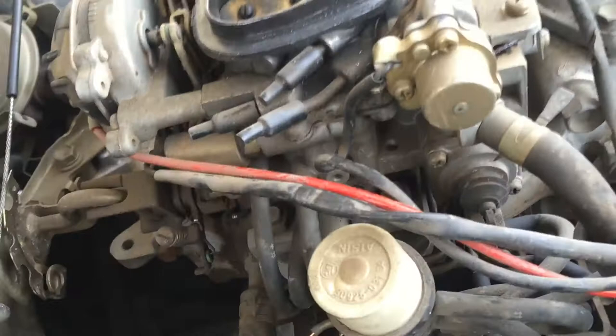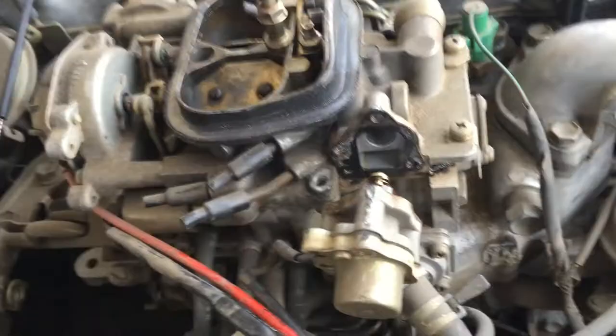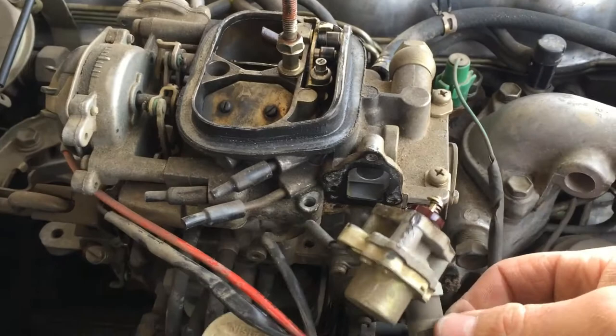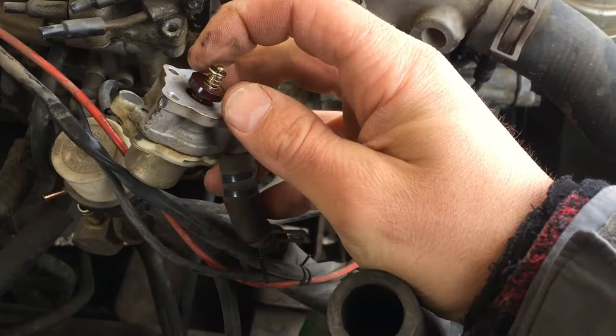I think I'm gonna pull this little solenoid thing out next. There's three long screws — one, two, three — that hold in this electronically operated assembly. I'm going to be really delicate with a pair of pliers, trying to get this charcoal canister line off without breaking a part you can't find anymore.